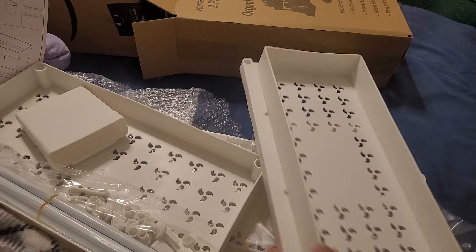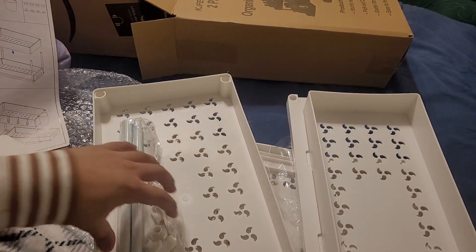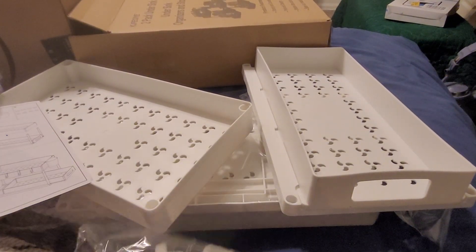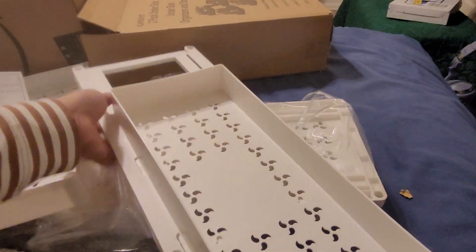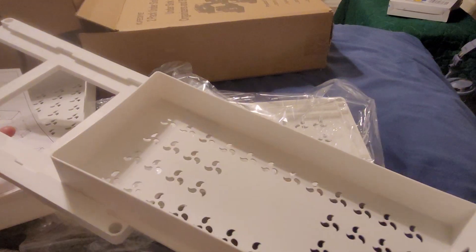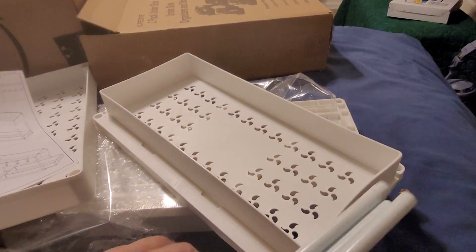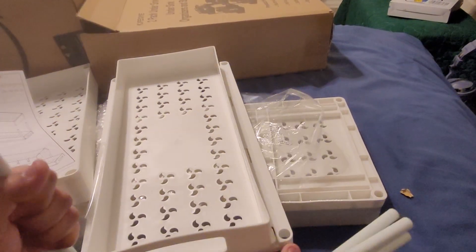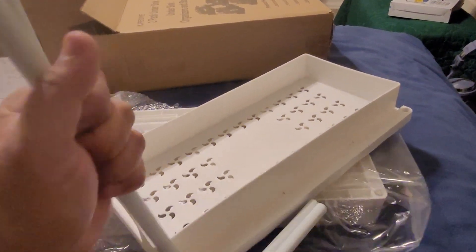So this is the bottom piece. Here we have the poles. It's very easy to assemble — just grab the bottom piece. It's like a sliding drawer, so you put the poles up and insert them on each side. Make sure it's snug.